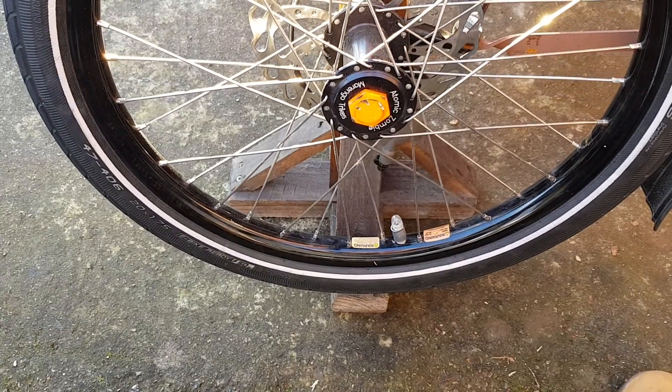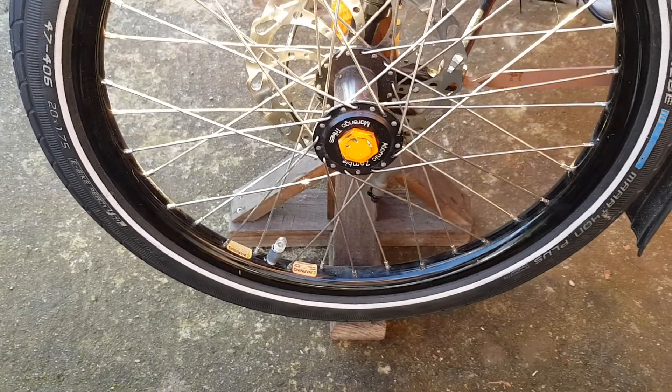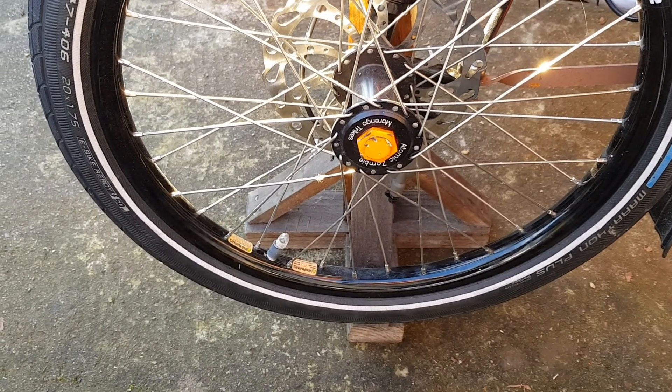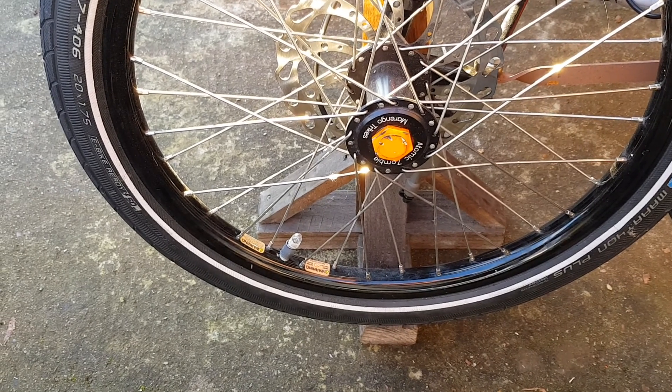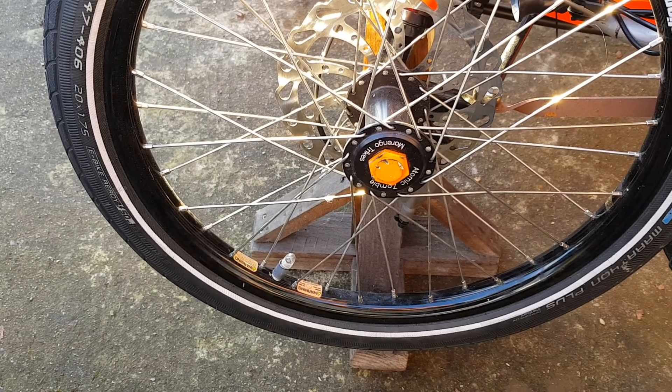There, it's stopped. So I'd say that was free running — I think you'd agree. Alright, that's pretty free running. The fact that it's stopped there, that's just friction within the bearings themselves and the grease.